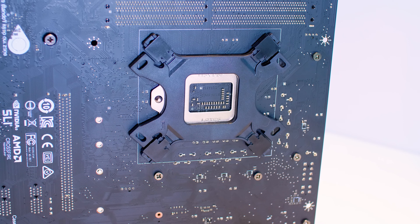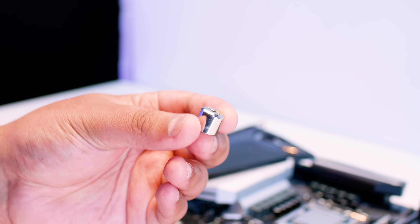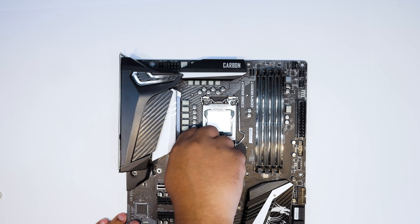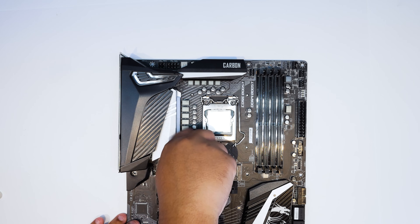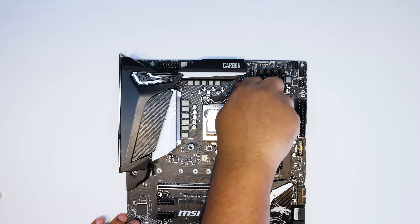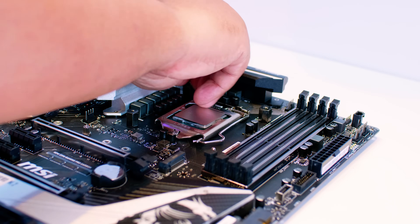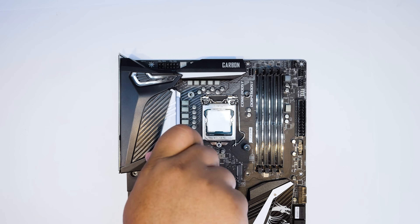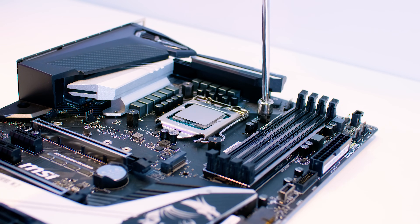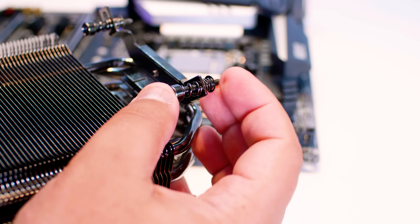Hold the back plate in place as you feed it through. Then locate the Phillips head socket and four long nuts — yes, they're called long nuts. Fasten them to each of the pegs coming through the top side of your motherboard. I recommend finger-tightening all four first, then using the Phillips head socket to snug them up. You don't have to worry about over-tightening because the nuts will stop rotating at the perfect mounting pressure.